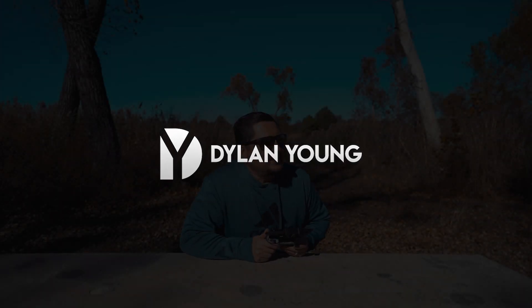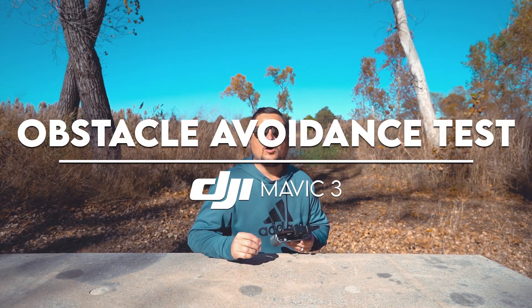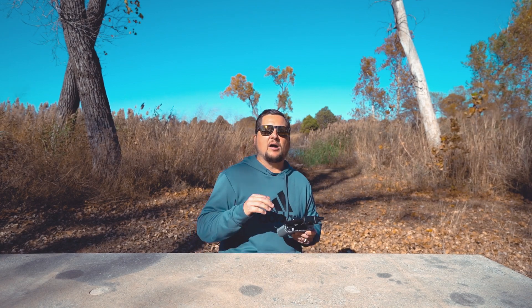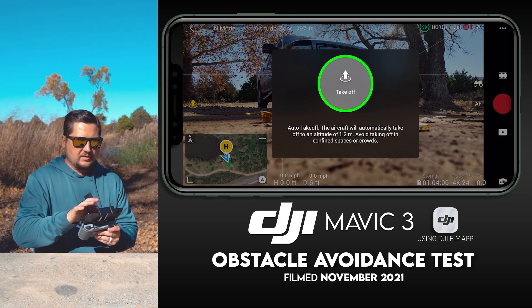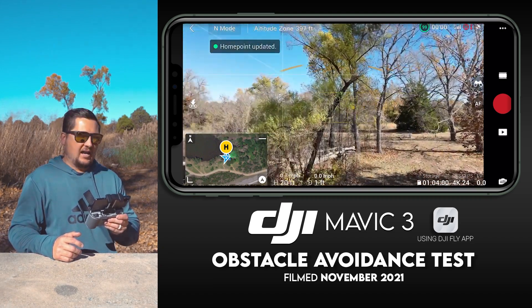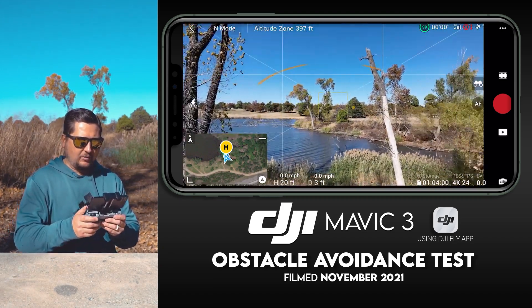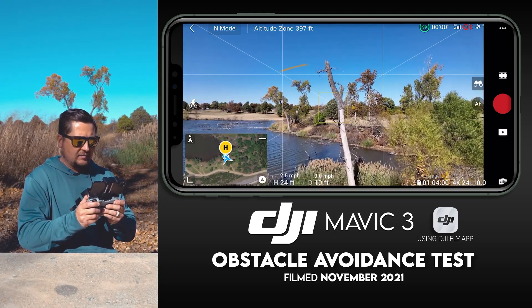Hey guys, what's going on? It is Dylan back again with another DJI Mavic 3 video. In today's video I am going to be showcasing and demonstrating obstacle avoidance on the DJI Mavic 3. I'm also going to be showing you the three different obstacle avoidance modes that you can choose from. Let's just get right into it — I'm going to get my drone launched, get it in position, and we're going to use this dead tree right here for demonstration purposes.